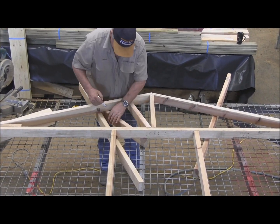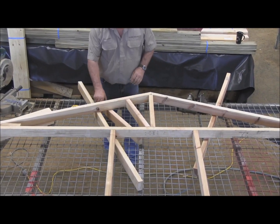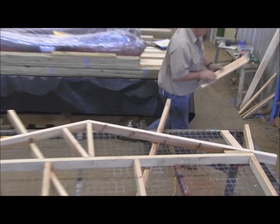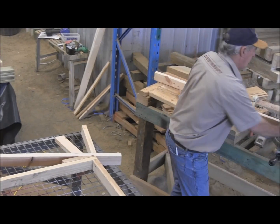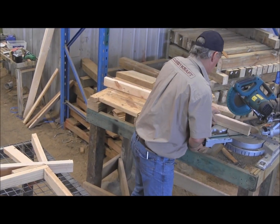Just get your pen, mark it there. Slide it out — that gives us the exact angles. Over to the saw. This will change, so just adjust your mitre saw there.